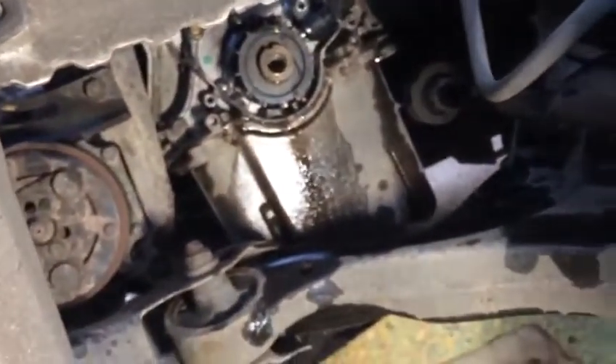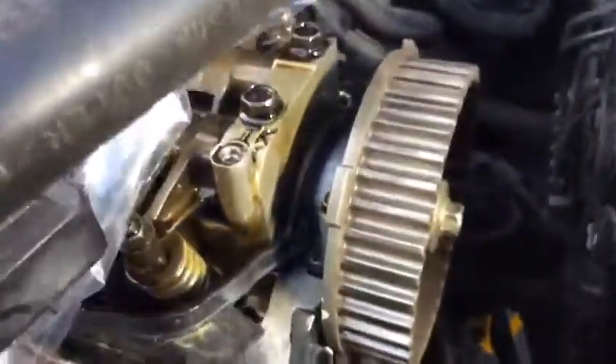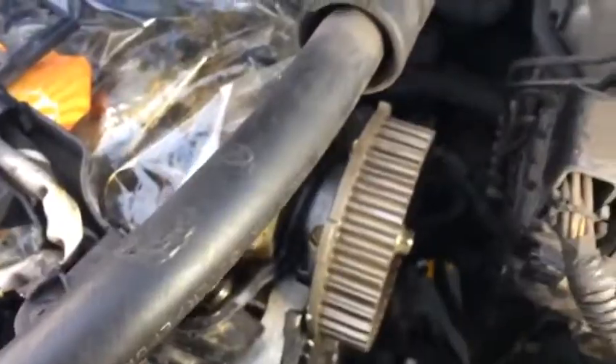We also removed the alternator and put it aside, then moved the engine mounting. Thanks for watching, bye bye.